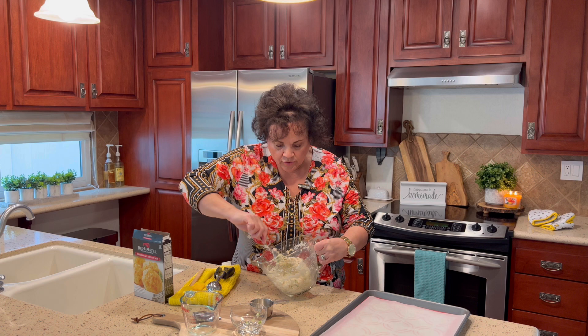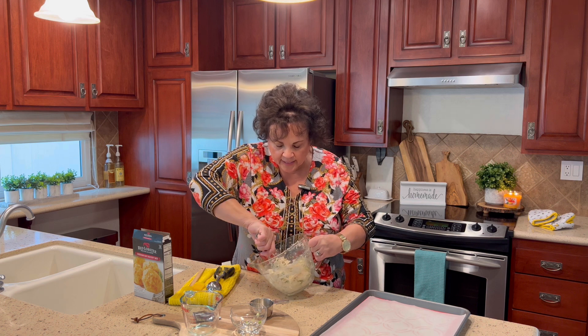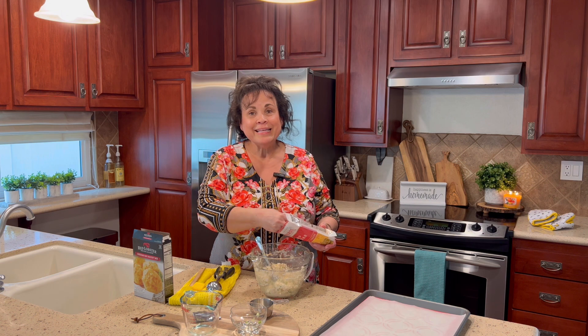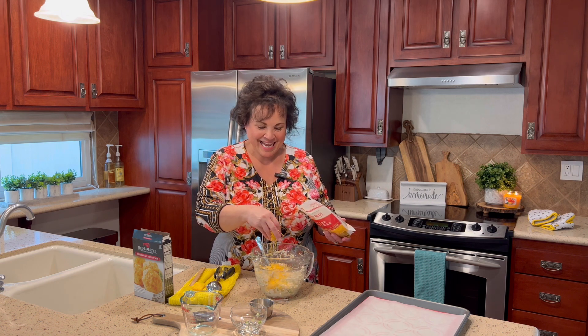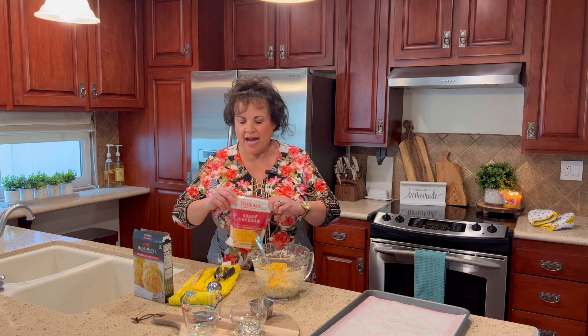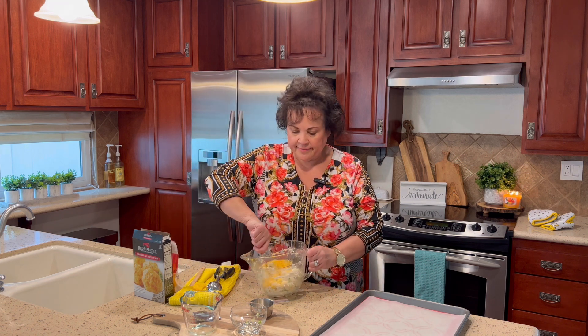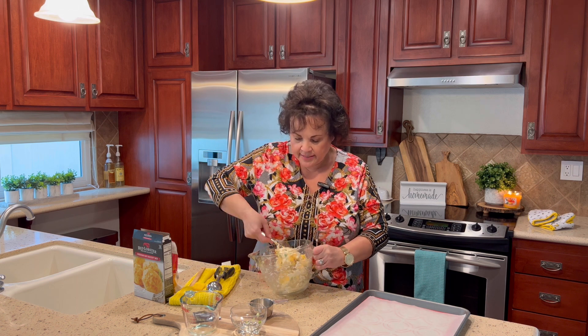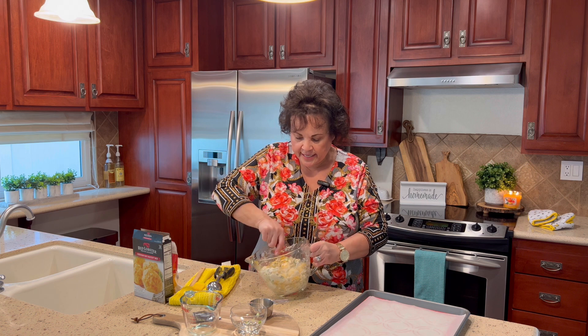These are so good with seafood. If you're doing any kind of a seafood dinner and you want a bread, this is going to make a wonderful bread. The recipe says a half a cup of cheese, but I'm going to add a little bit more sharp cheddar because it'll make your biscuits nice and cheesy.